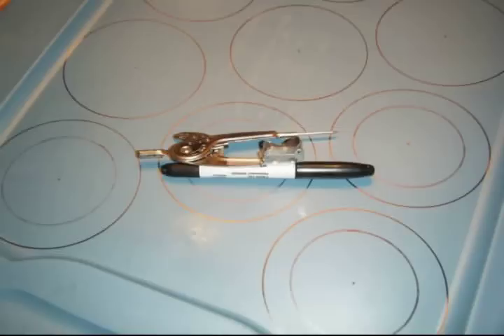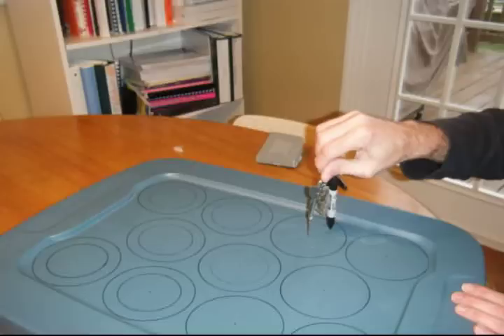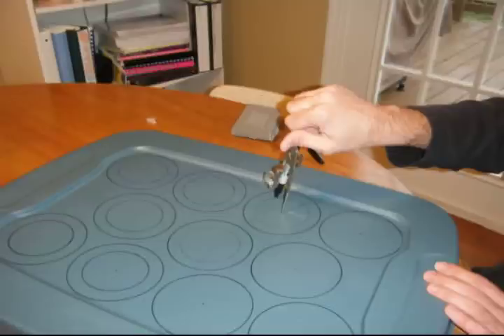Next I am going to use a compass — I had to rig it because the sharpie was too big — to draw an inner circle about a half inch inside the outer circle. You do this for all the net pot holes.